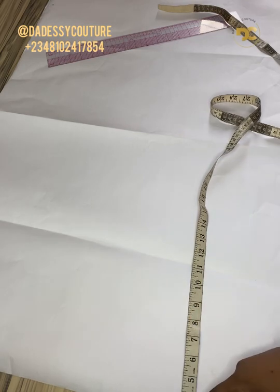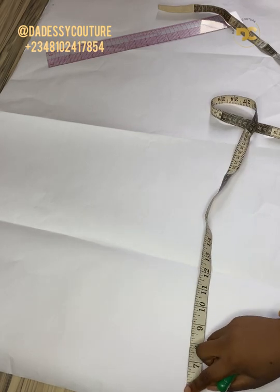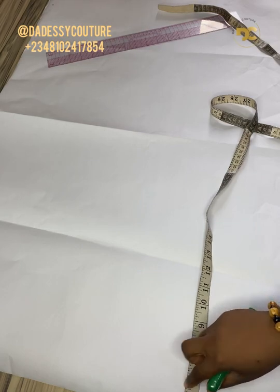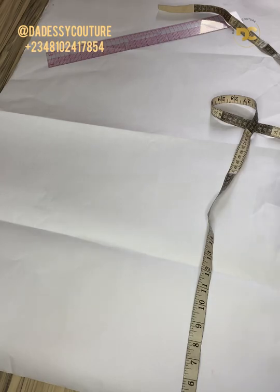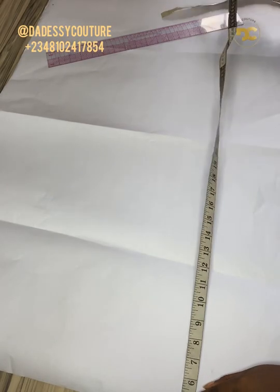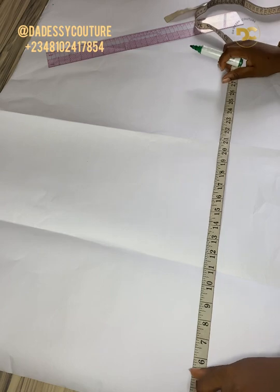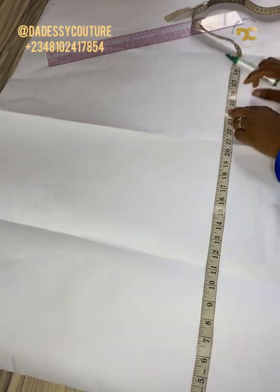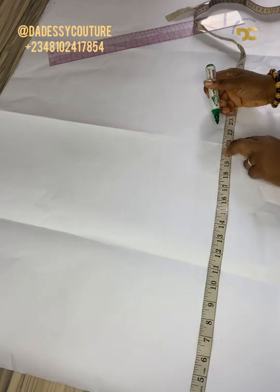To achieve that cowl effect, it depends on how deep you want it to be. For this, I'm going to be subtracting three inches away from my full measurements. The full length of the top is 21 inches, so I'm going to be subtracting three from it.